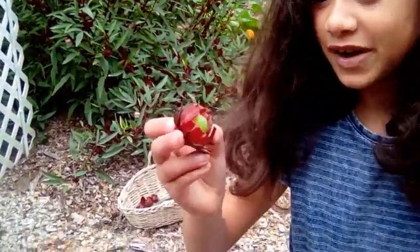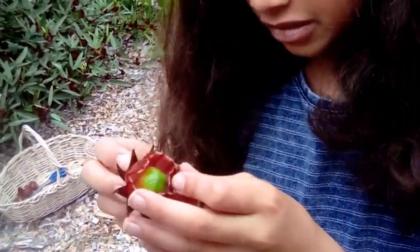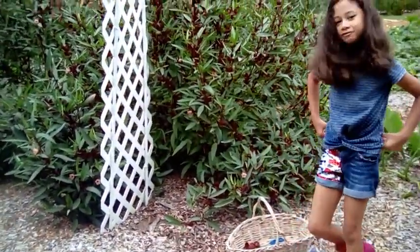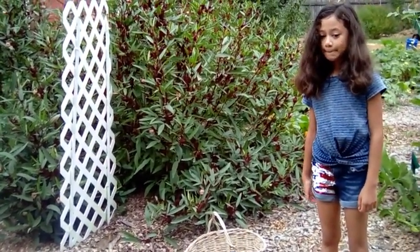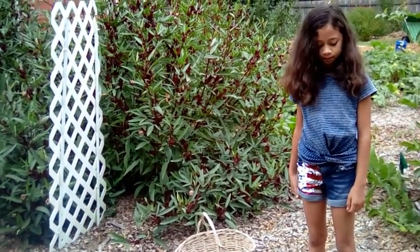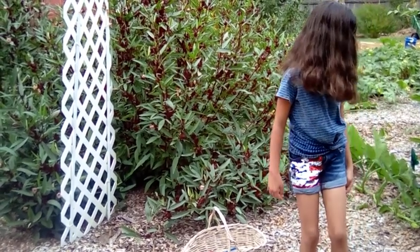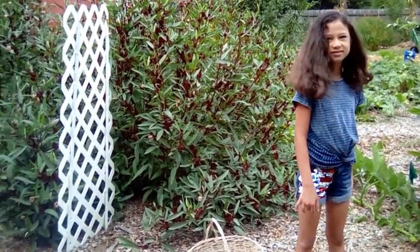Inside that little green pod are the seeds. Apart from being immune-boosting — and please do your own research, this is just for educational purposes — this plant is also known for lowering blood pressure and acting as a liver cleanse, so it's just an overall great plant.